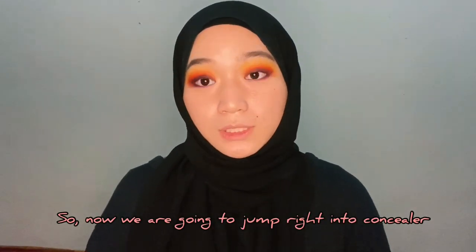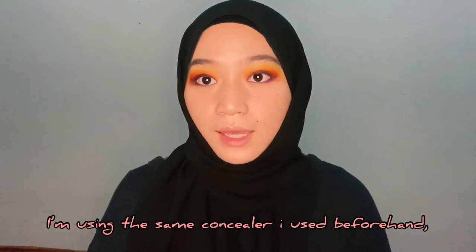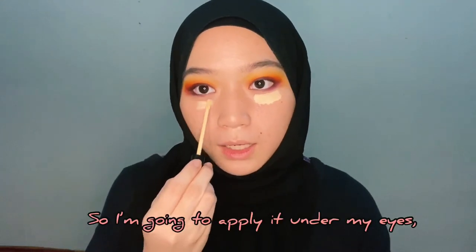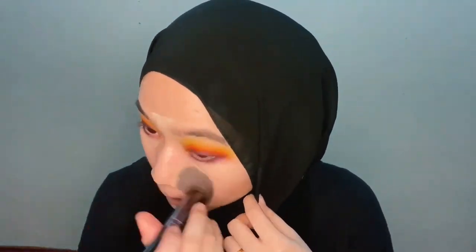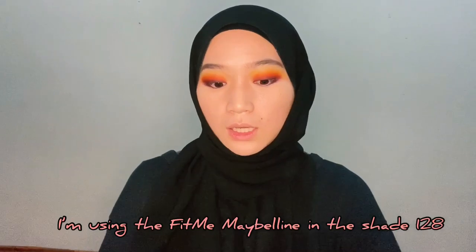Now we are going to jump right into concealer. I'm using the same concealer as before — the Fit Me Maybelline in 07. I'm going to be applying it under the high points of your face features. Next, we are going to be jumping into foundation. I'm using the Fit Me Maybelline in the shade 128.